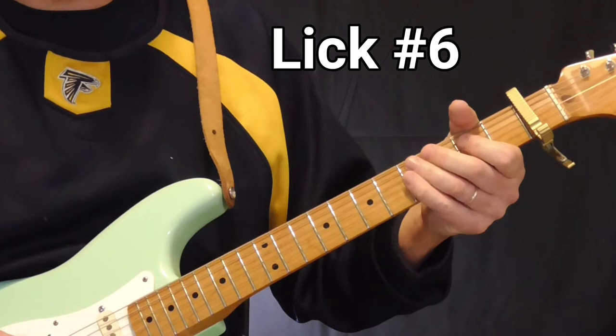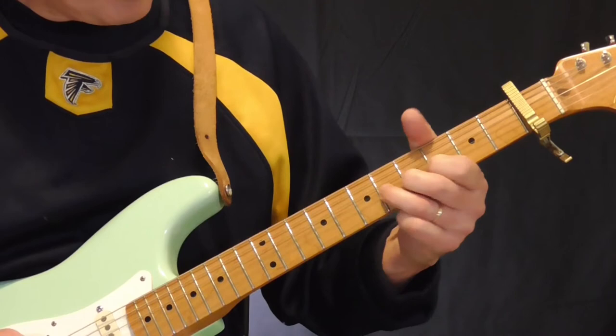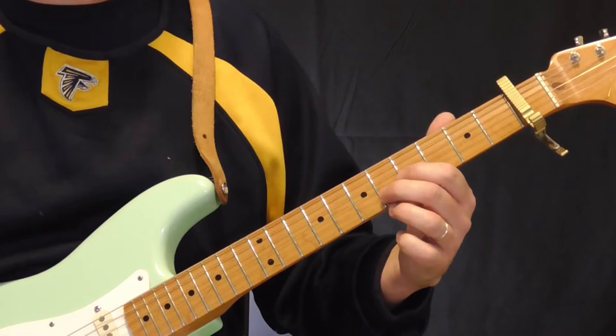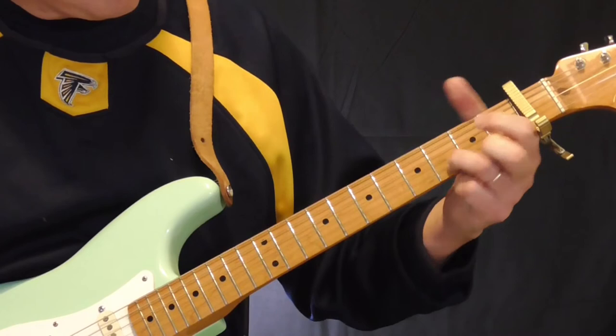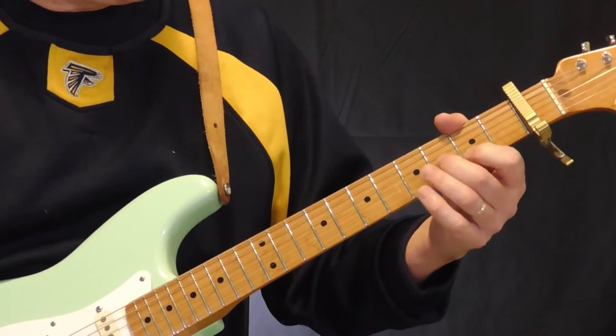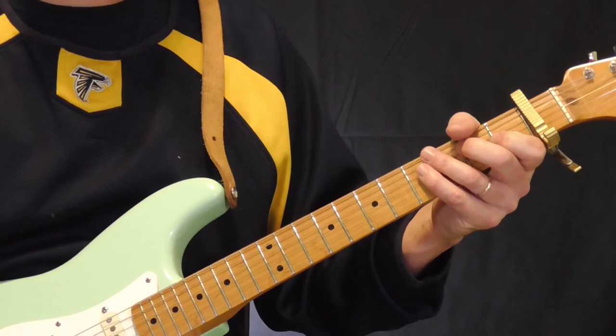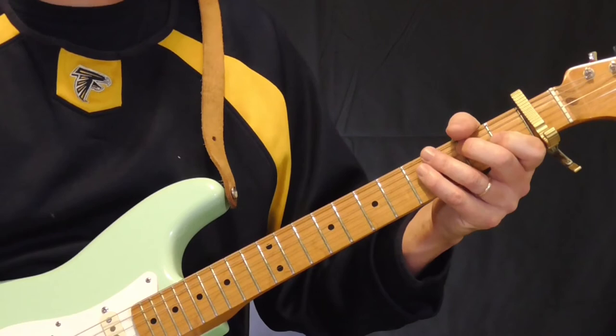He also does a variation where he comes down on the sixth fret of the second string. Sometimes I hear him slide back down like that, so he does something like this. Other times he'll slide back down on the third string like he did before, and he does some variation off of that lick as well. But those are some cool ideas out of that first E position. So the first few licks we have are from two Lafayette Thomas instrumentals in the key of F, called Cockroach Run and Deep South Blues.